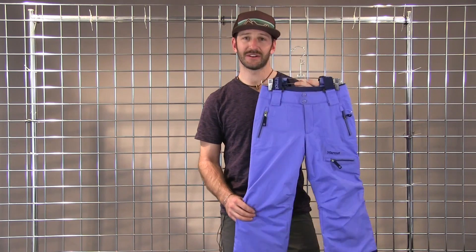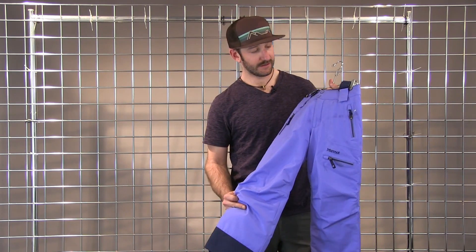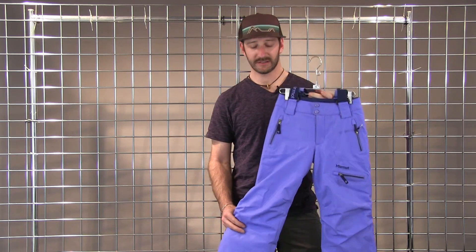Hi, welcome to Winter Kids. I'm Scott with Marmot. This is the Girl Starstruck Pant — fully water and windproof, lightly insulated with some synthetic insulation.